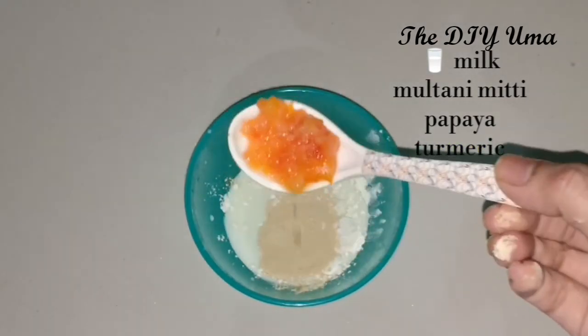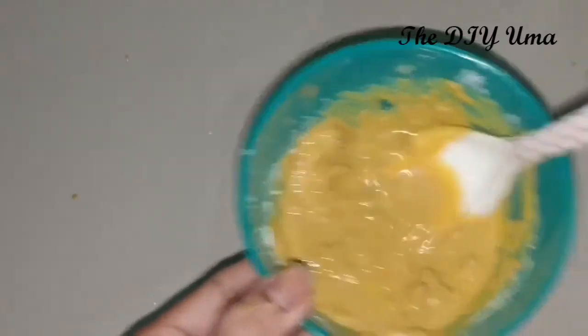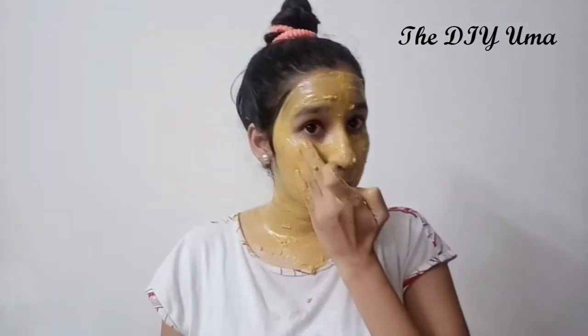The face pack is made using papaya pulp. If you have oily skin, please skip any oil content in the pack. You can add rose water instead. Apply the face pack and leave it on for 20 minutes. After washing off, apply toner and moisturizer. You can use soap to wash within 4 to 5 hours.